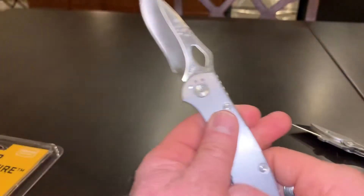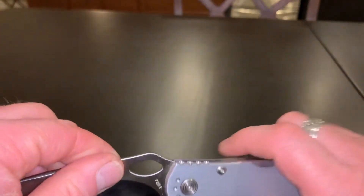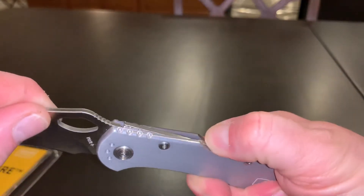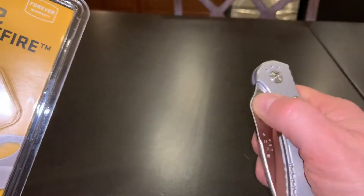So yeah, overall a really good knife. And then that's to release it — one-hand easy open, one-hand easy open.